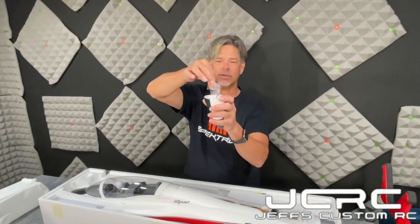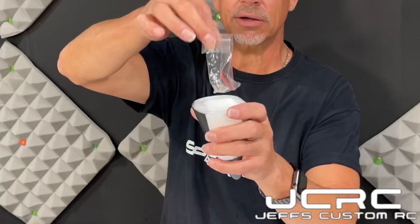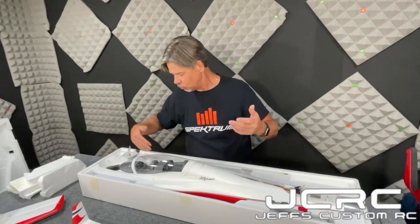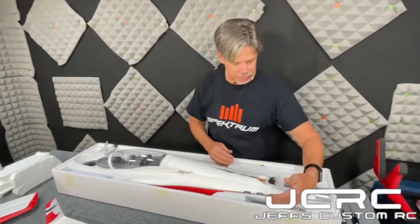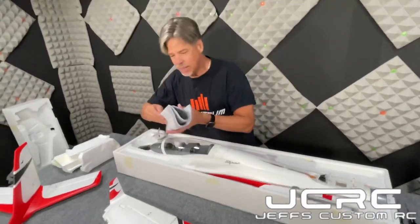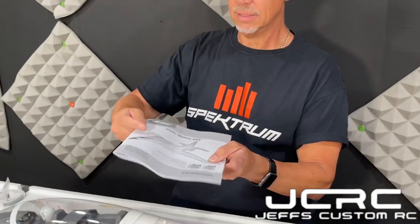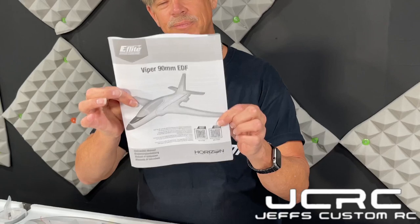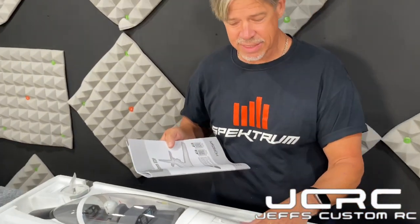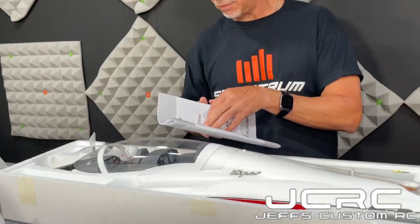This is the bind-and-fly version of this airplane. I was actually kind of surprised that the box did not state the KV of this particular fan. Looking through the manual, it's got a 130 amp ESC.